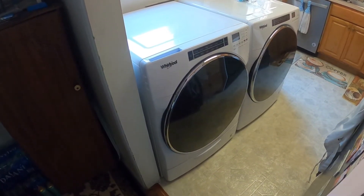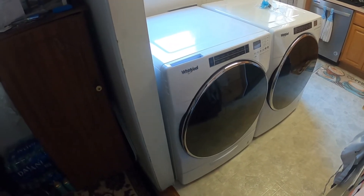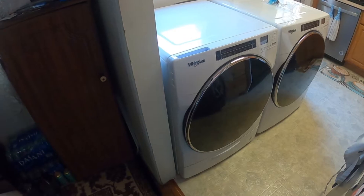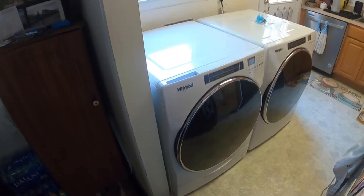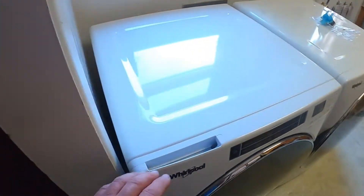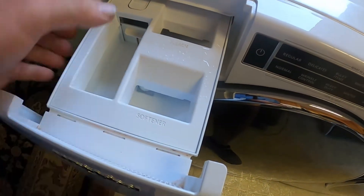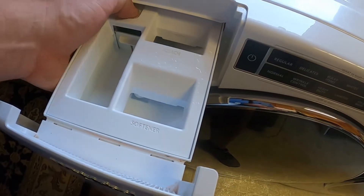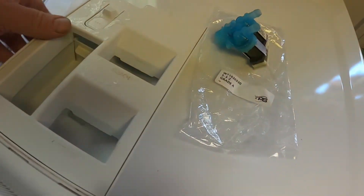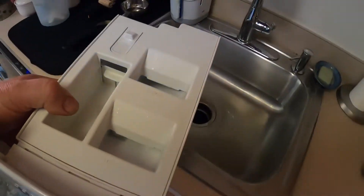Hey everybody, today I have my new Whirlpool washing machine — it was bought April of 2021 — and we're already having a problem with it. I'm going to go ahead and see if I can take care of the problem. The problem is it is not dispensing the softener. Let me go over to the sink and I'll show you.